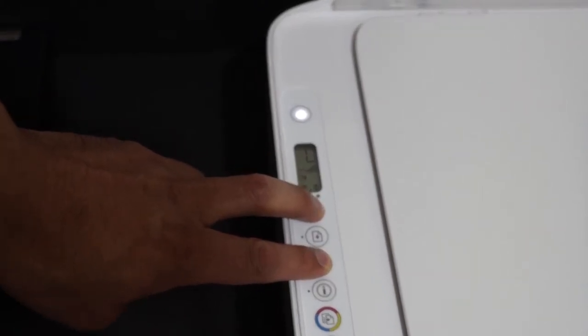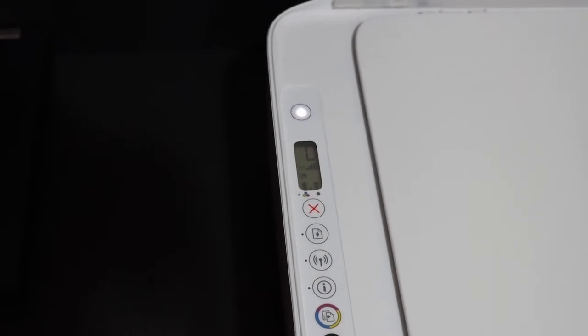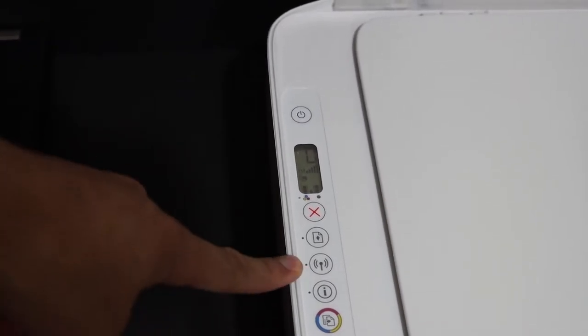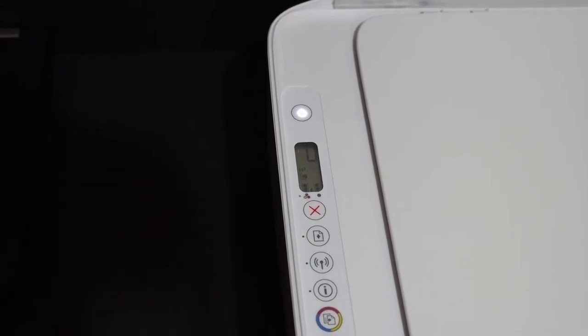One, two, three — now release. You will see the power button starts to flash, and after some time it will stop flashing and stay on. The blue wireless light will start to flash, which means your printer has entered setup mode. Now go to your device.